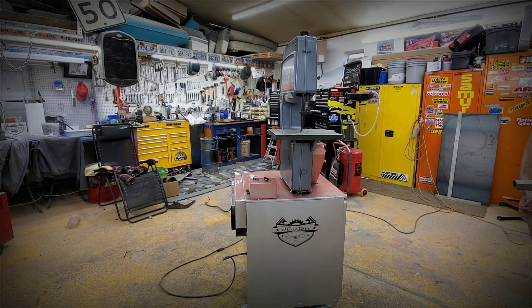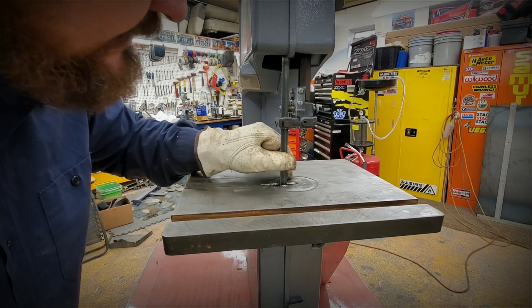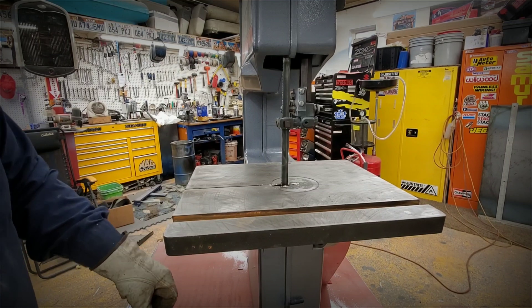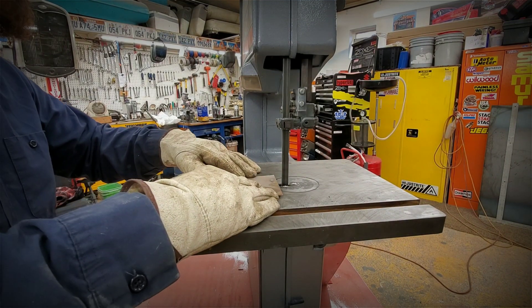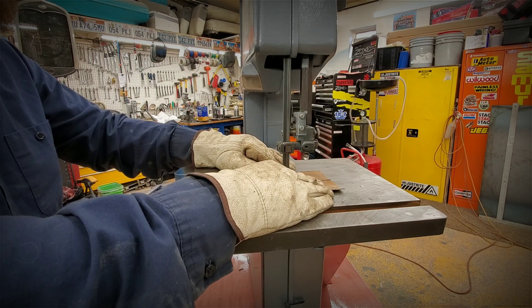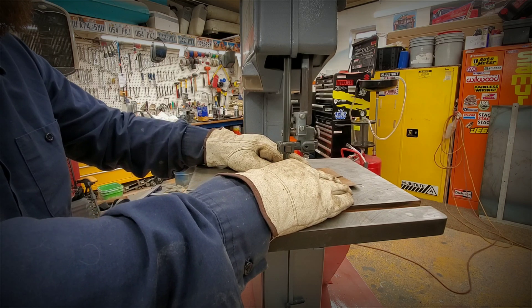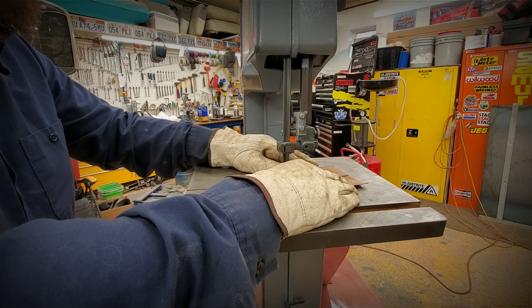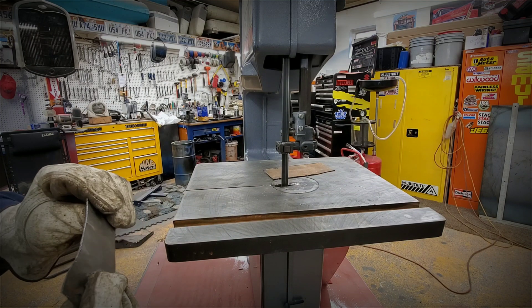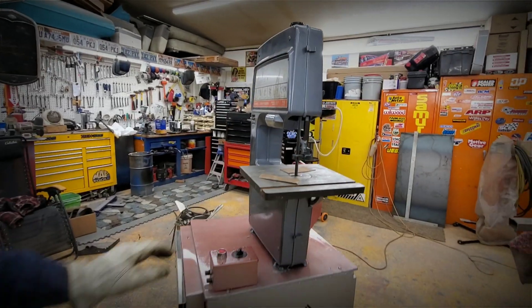Let's cut a piece of metal — let me throw some gloves on. This is an old blade, I don't really know how good it is, but we'll see what happens. We'll go ahead and start cutting it. That cut pretty well — I just had to adjust the speed a little bit. We'll practice a little bit with it.